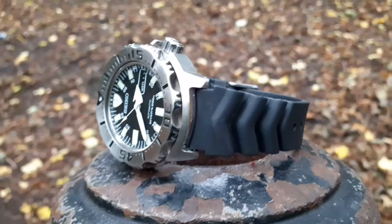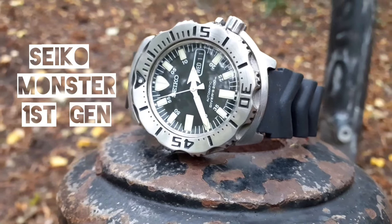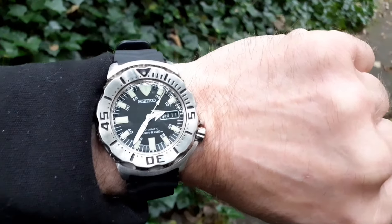If that tree fell on this it would survive. I've been very late to the world of Seiko dive watches. What have I been missing? This watch has got everything you need and nothing you don't.